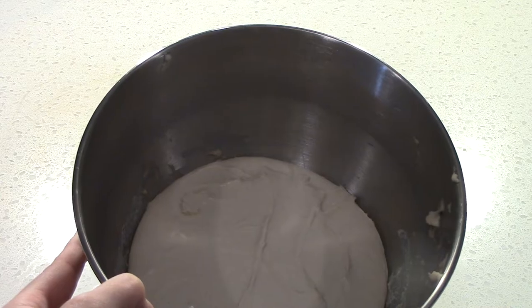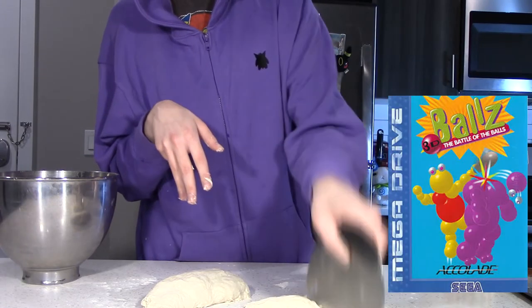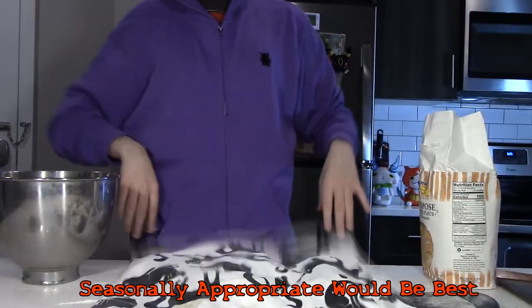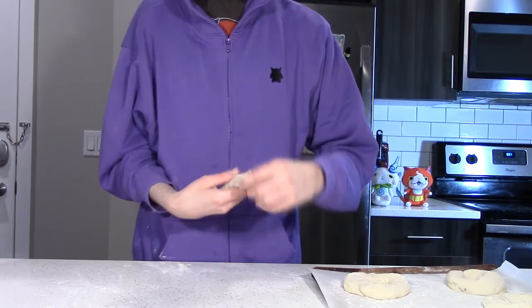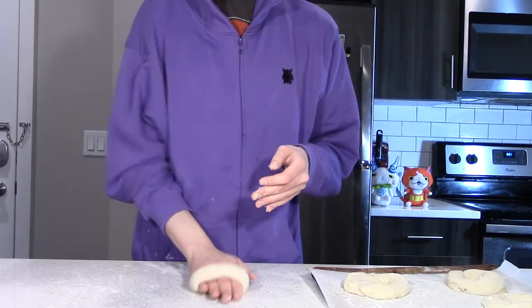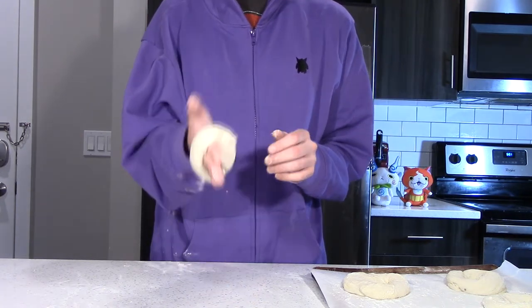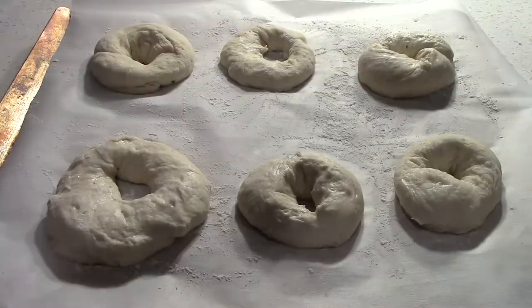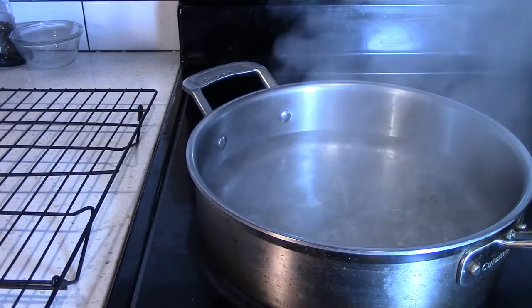Now that the dough is risen, punch it down and separate into six even balls. Keep them under a wet dish towel while you shape them. I like to roll them out into a snake à la Play-Doh, and then use the heel of my palm to rub over the point where the ends of the snake connect to make an Ouroboros bagel. Cover with plastic wrap and fridge them for 24 hours, if you can, before giving them a warm water bath.